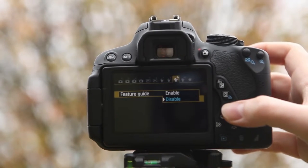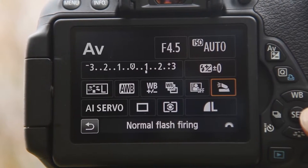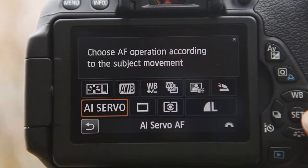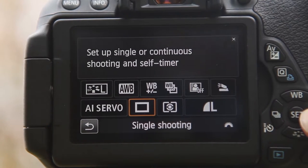Just turn this on in the menu, and once you come to a specific setting, such as focus, drive mode or metering, the camera will explain exactly what it does. This also works when you're using the camera's live view function, and when you're recording high-definition movies.